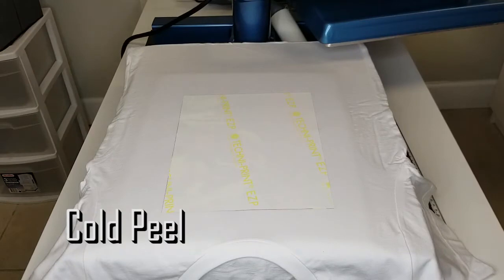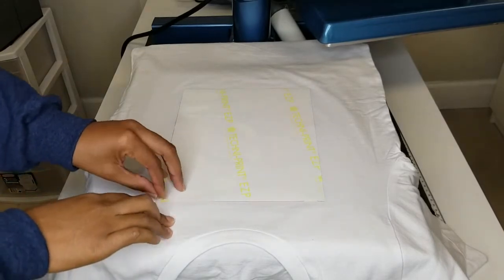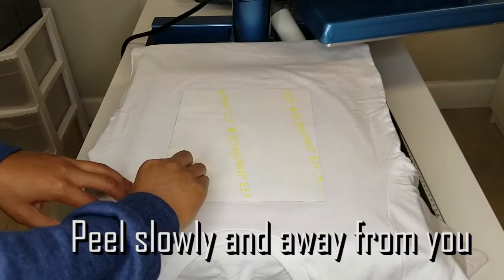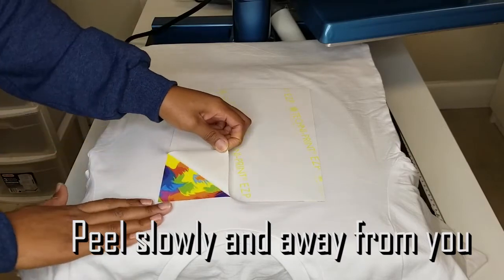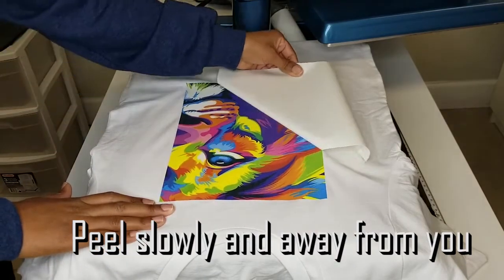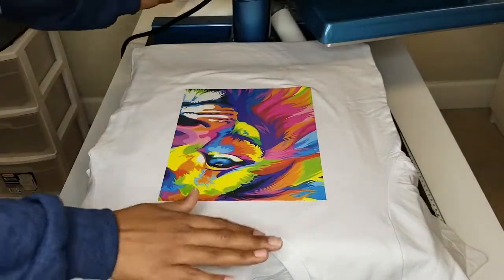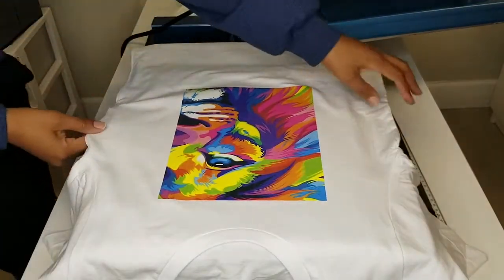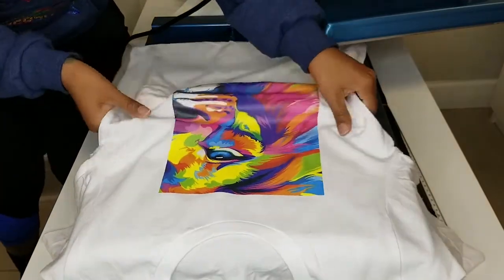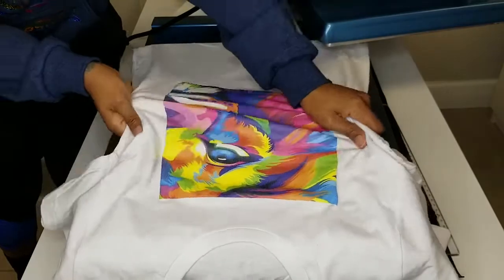For this paper we want to make sure it cools all the way down. Now that it's all the way cooled down, just grab a side. You will need to kind of stretch it a little bit so that you're able to work it a little bit more into the shirt.